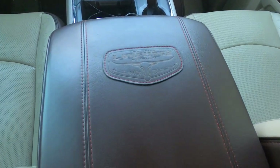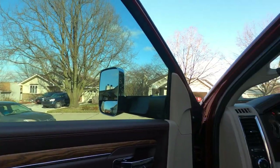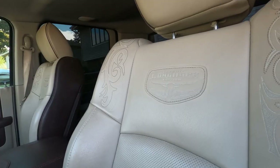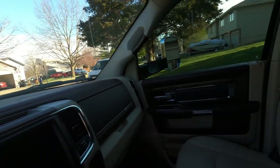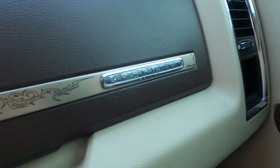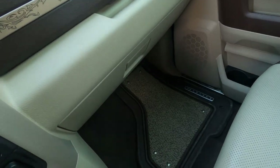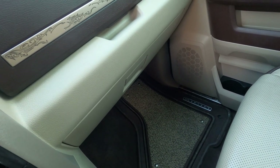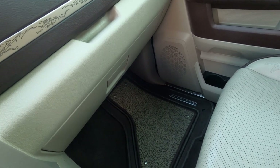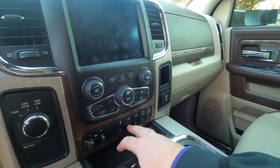There's the middle console and the Longhorn badging, which is pretty nice. We did get a lighter legal tint done up front because we really needed to see the trailer. It's got real nice stitching for the Laramie Longhorn edition, an eight-inch touchscreen, nice Longhorn badging, a top glove compartment and a lower one. It comes with some pretty fancy floor mats, although I'm probably going to replace those with WeatherTech or Husky Liners, similar to what I had in my Sierra.